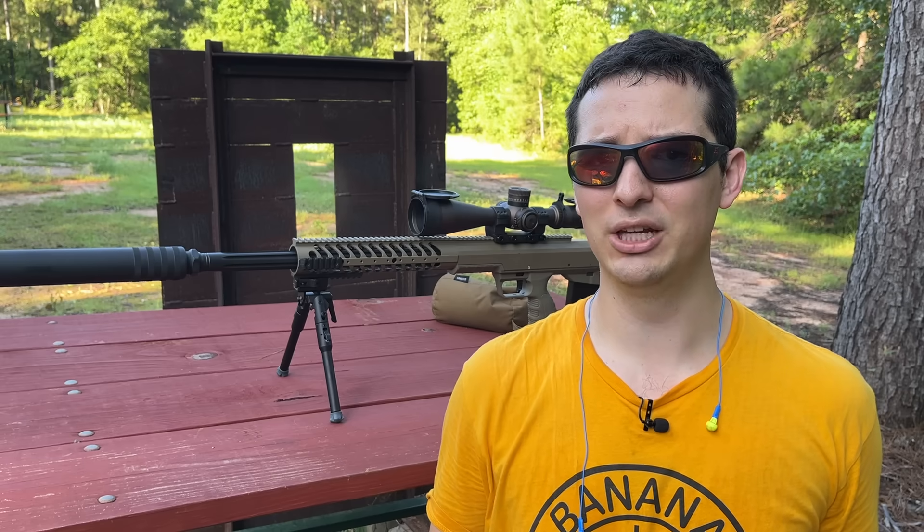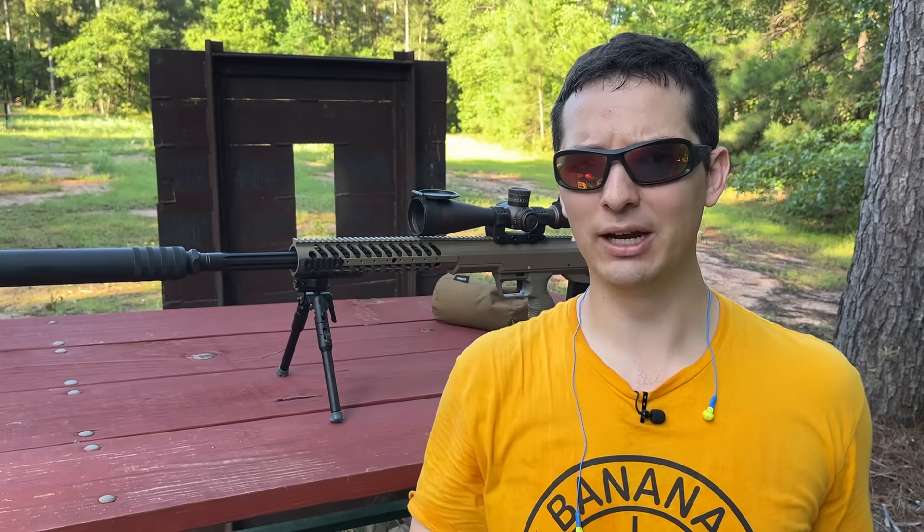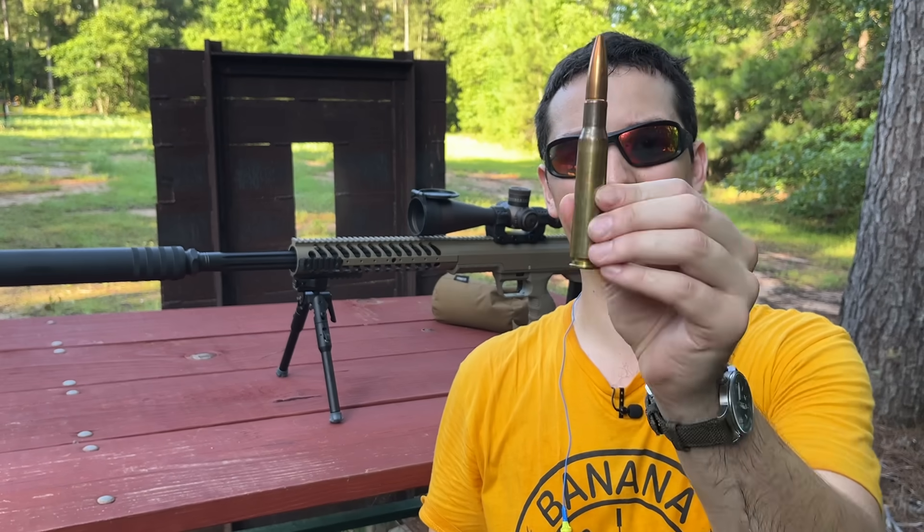From 5/8 of an inch to 3 inches plus, how much steel does it take to stop a 50 BMG? More specifically, how much steel does it take to stop an M2 armor-piercing 50 BMG? Which we'll be answering after we figure out how much steel it takes to stop a standard ball round.